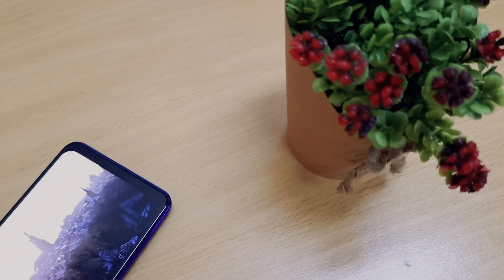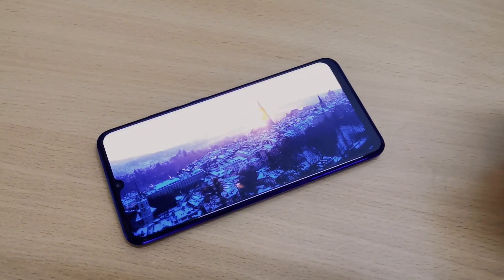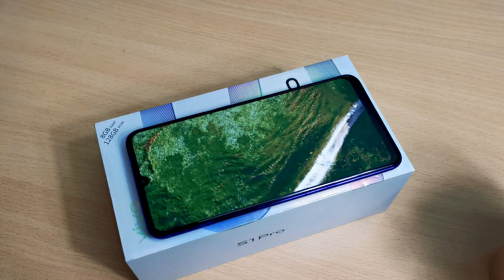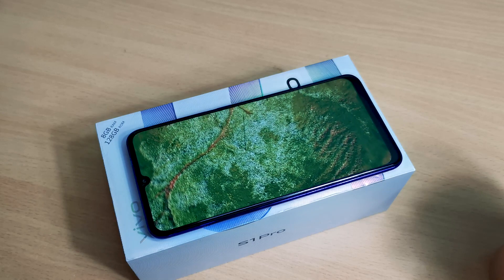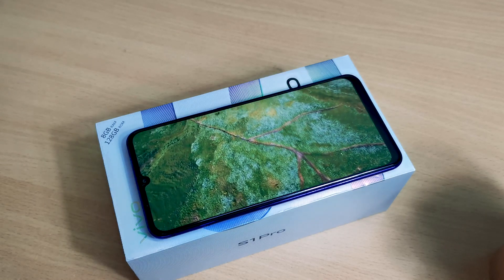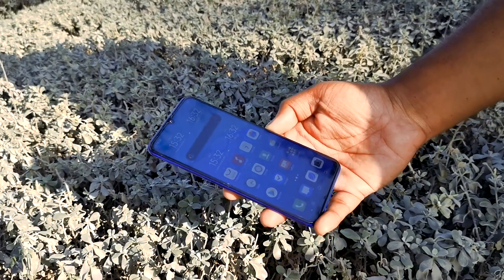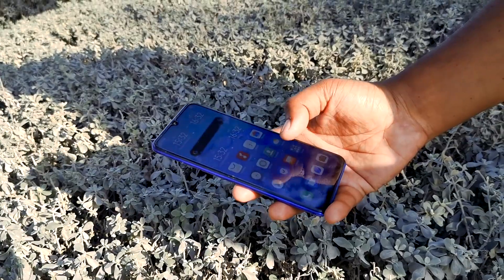The Vivo S1 Pro comes with an FHD+ display which delivers vibrant and rich colors with good contrast, sharp details, and a broader field of view. Under sunlight, the display was admirably good.